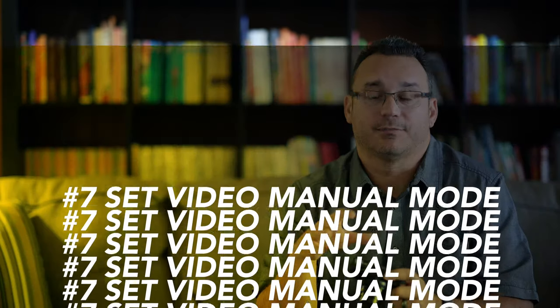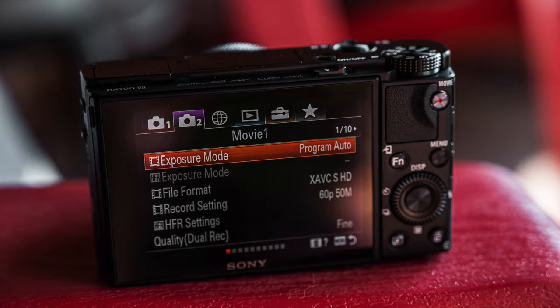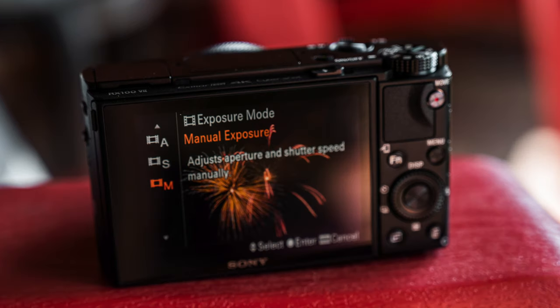Earlier we changed our camera over to manual mode by rotating the dial. Now you need to do the same thing for video. I think video is best if you just manually control it — that means understanding video settings, which are a little different than photo settings. You need to go into the video setting on the dial, hit the menu button, then toggle over to exposure mode under the second pane at the top. By default it's set to program auto — go up one or all the way to the bottom and set it to manual exposure. That allows you to customize your shutter, ISO for both photos and video independently.